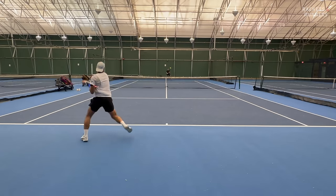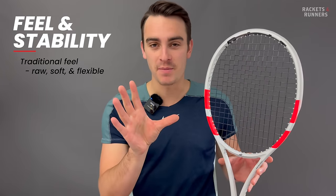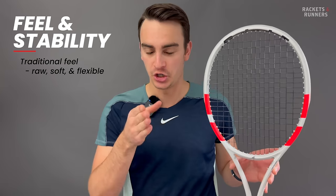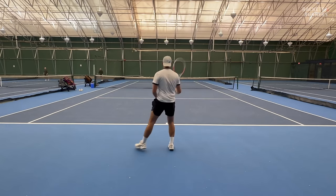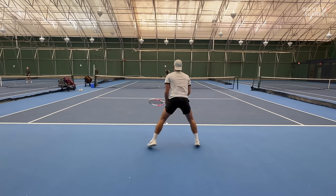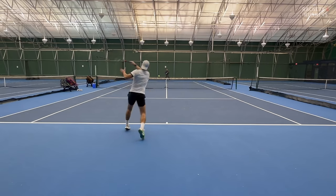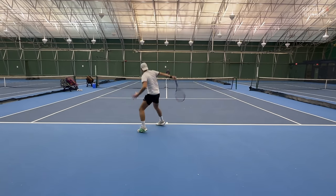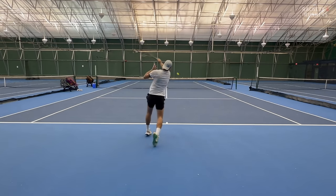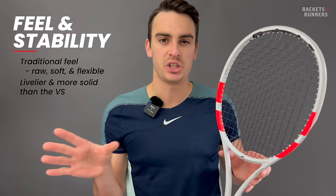Despite it thickening up a little bit near the bridge, feel is still excellent and it's the number one reason most people will be looking at trying this thing. The best way to describe the feel on the Pure Strike 97 is: traditional. It really is epic to play with something like this when you're on your game. It's similar to the previous VS — you have this raw, soft, and flexible feel with really not much tech intruding on the connection you have with the ball. The only real difference from the VS is that it's a little more lively and definitely more solid on impact, which probably has to do with those NF2 tech flax inserts.